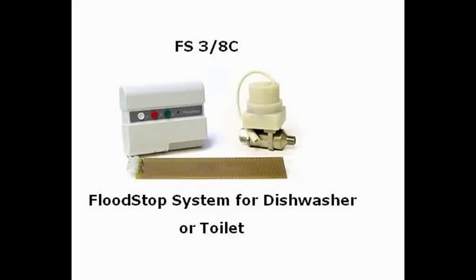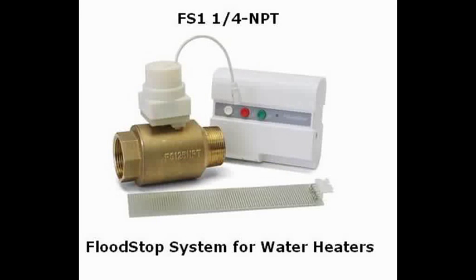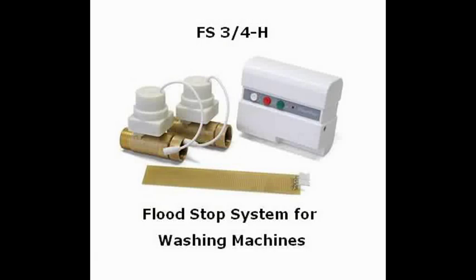You can use the alarm panel to monitor other stand-alone systems, such as a circuit that monitors your dishwasher or toilet for a leak, stops the leak, and sends a message to your alarm panel. You can do the same thing for your water heater and washing machines.